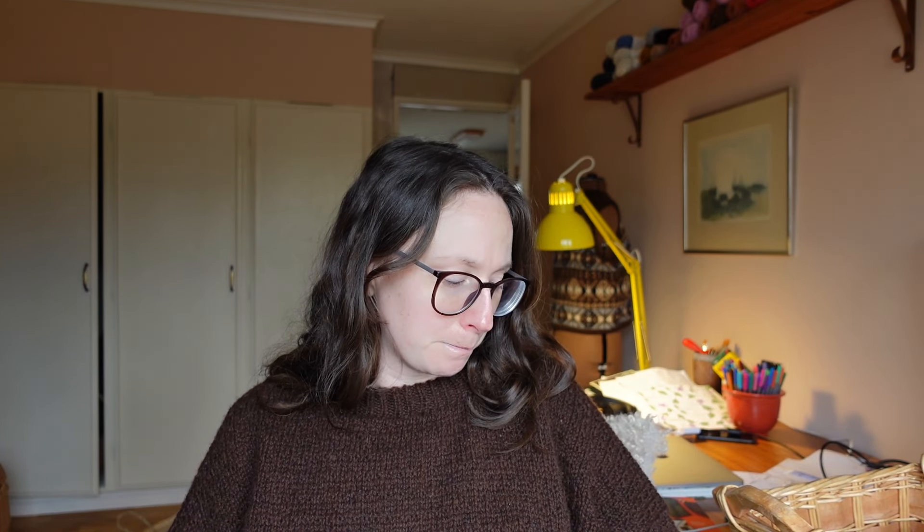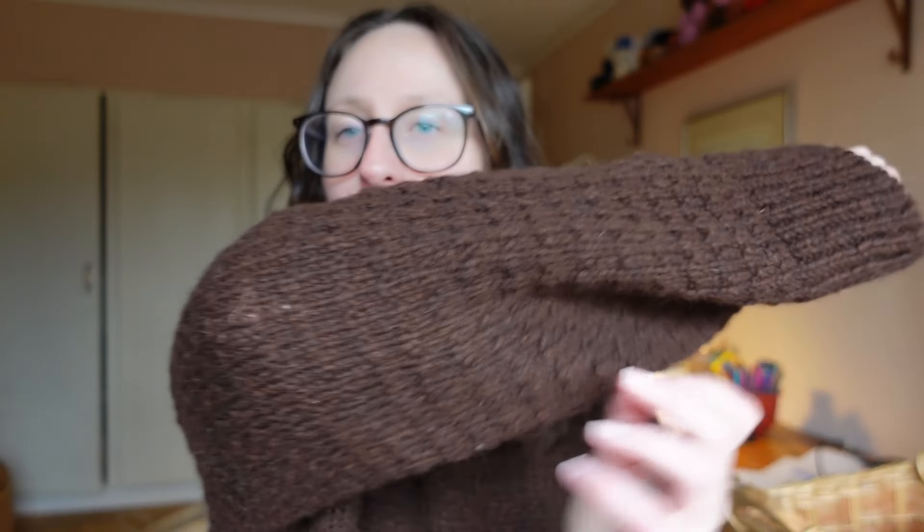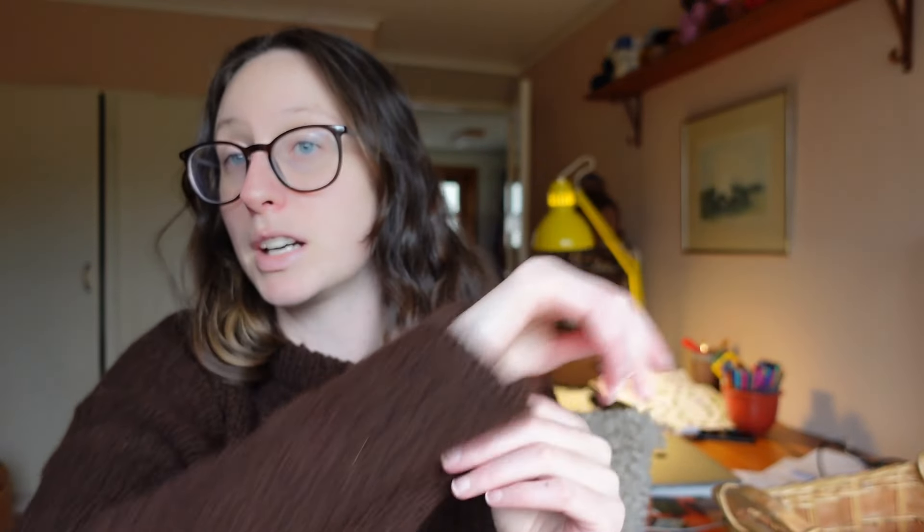I really like the size of the sleeves — it's a really nice oversized fit. I decided to decrease maybe three times along the sleeve, so it's quite straight, and I like it that way. I also like the length of the sleeve; if I keep my hands down this is sort of where they end up, a bit on the longer side. This is quite standard sleeve length, I suppose.